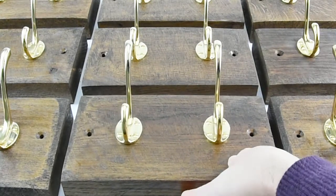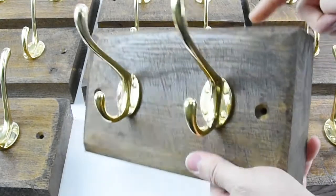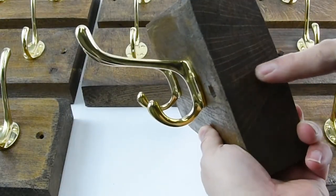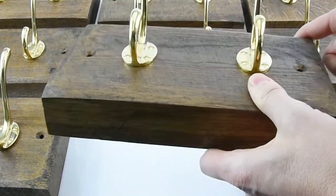We quite often add hooks to our website, so if there's not one on there that you'd like, we can easily add it for you. The boards are actually made from recycled floorboards — they're two inches thick, a really good solid heavy board, and they're all reclaimed boards.